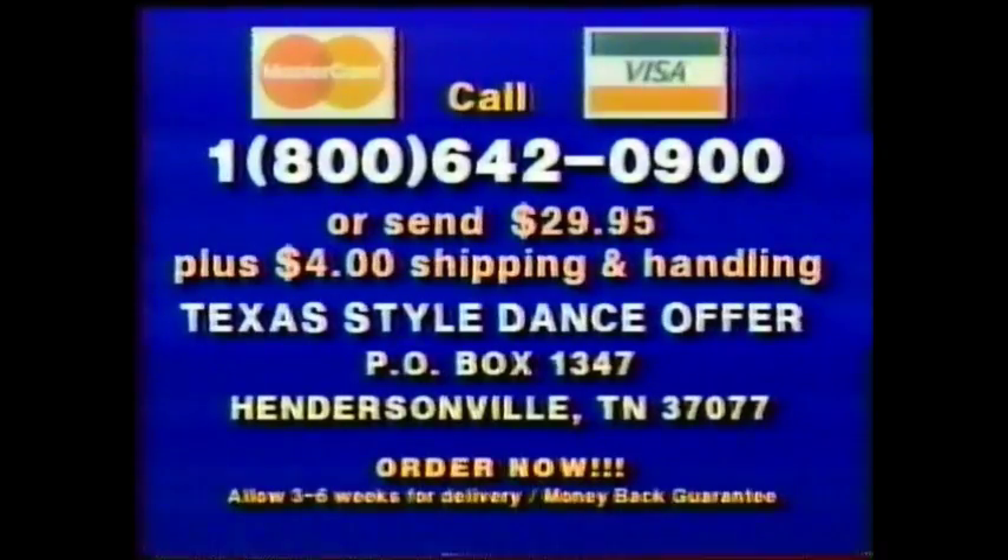Start Country Western Dancing today. To order by Visa or MasterCard, call 1-800-642-0900, or send $29.95 plus $4 shipping and handling to Texas Style Dance Offer, P.O. Box 1347, Hendersonville, Tennessee, 37077, or call 1-800-642-0900.